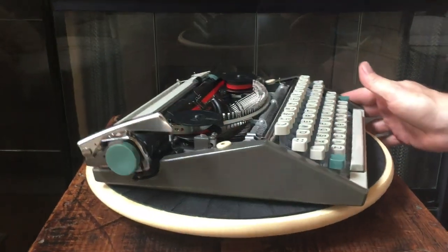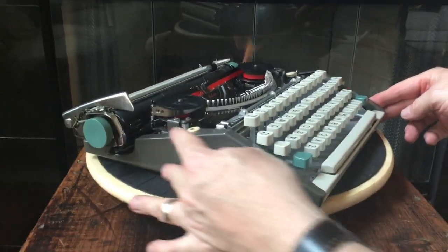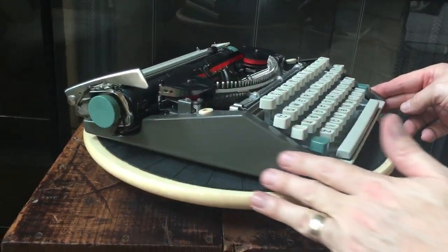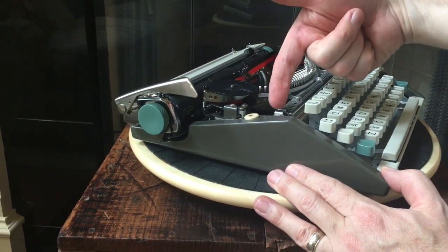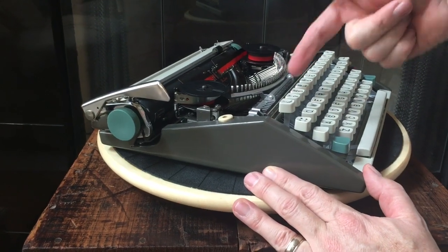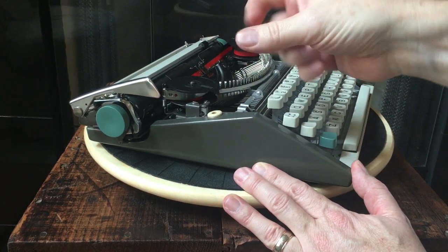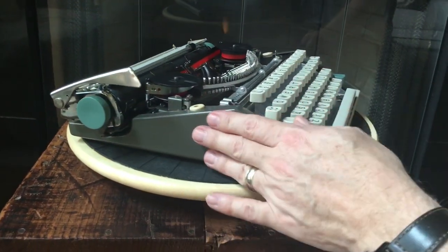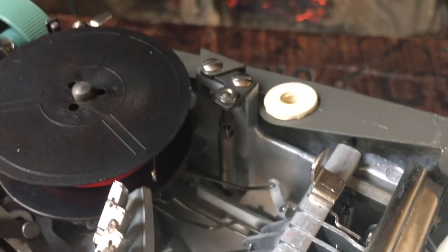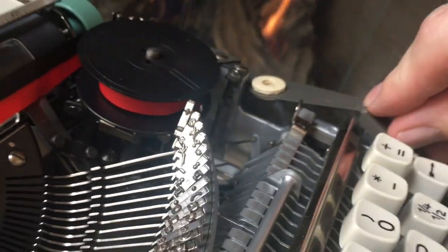I had this thing completely apart for cleaning, tuning, and adjusting. I replaced the original soundproofing material — it's foam in the shape of the side panel. That's a common issue on Olympias from this age: the soundproofing material just turns to dust and pulverizes when you push it. So I took that out and replaced it with new felt on both sides. If you look in there you'll see the gray felt — just trust me, it's there.